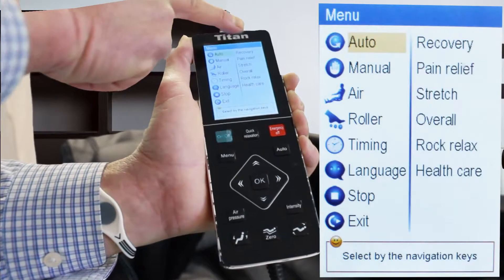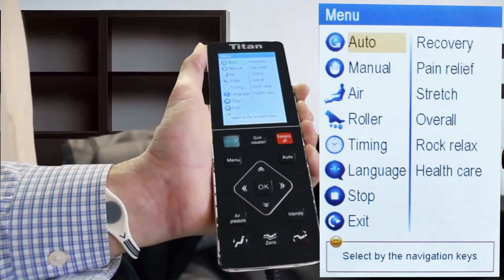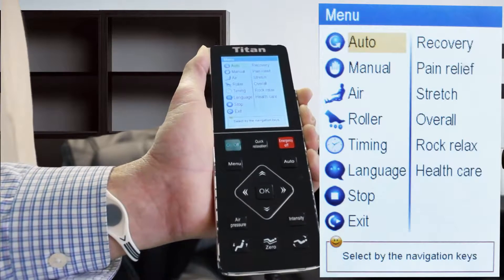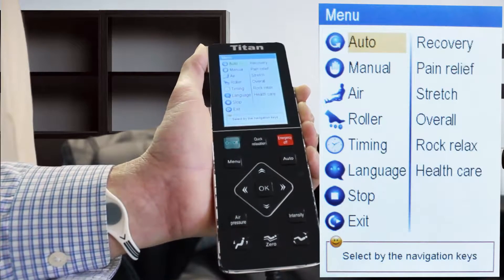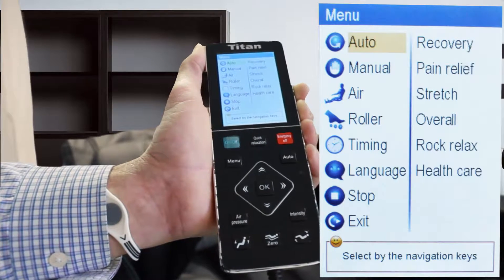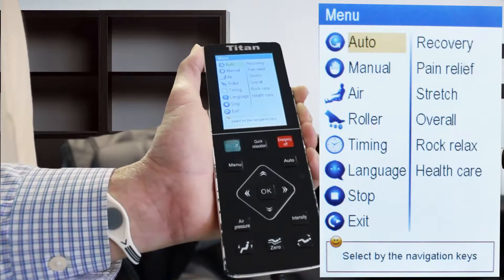In the auto function over here on the right hand side you're going to see what the six preset massage functions are: recovery, pain relief, and the stretch — the stretch is very popular and will actually stretch your body out. The overall muscle function will give you an overall body massage, and then there are also a couple of others as well.